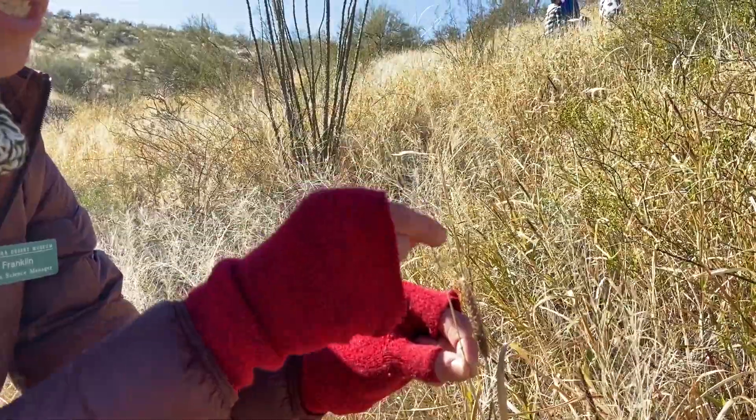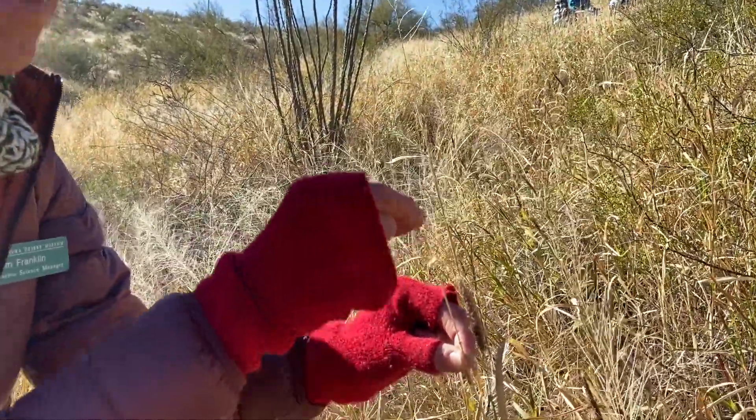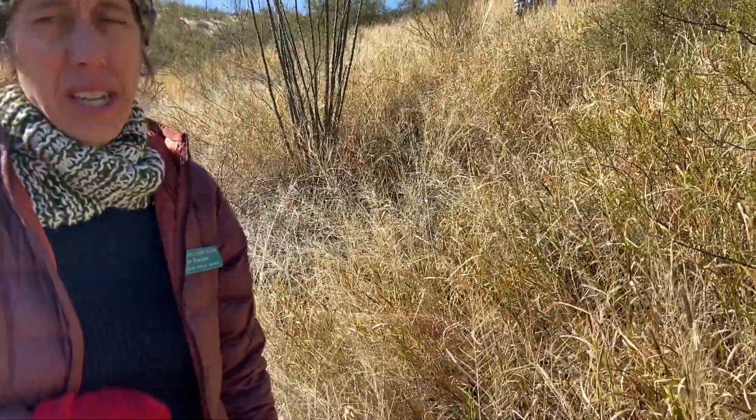We call this the rachis — it's just the part of the stem where the seeds attached. It's very rough. You run your fingers over it and that's a great way to ID it.